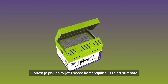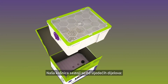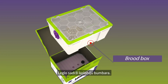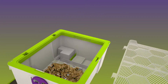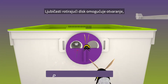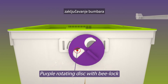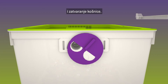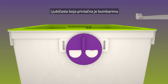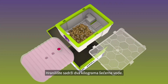BioBest was the first in the world to commercially produce bumblebees. Our hive consists of the following parts: a brood box containing the bumblebee colony, and a purple rotating disc allowing you to open, lock the bumblebees up, and close the hive. The purple color is attractive to bumblebees and helps them locate the hive easily.